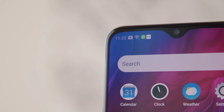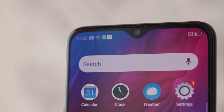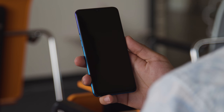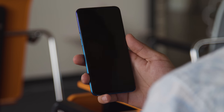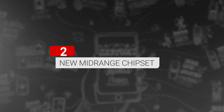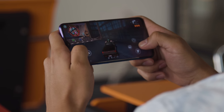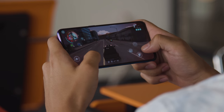Unlike the more expensive Reno 10x Zoom, there's no pop-up mechanism for the selfie cam. Instead, it sits at the top of the screen within a small water drop notch cutout. The Reno Z isn't without its cutting-edge features though — under the display sits an optical fingerprint scanner that works quite well. The Reno Z comes with Mediatek's new Helio P90 chipset, built on a 12nm process. It also includes a dedicated chip for AI-driven tasks.